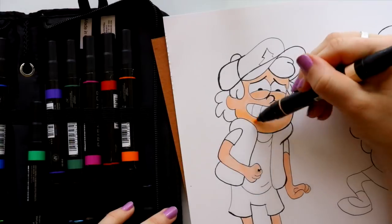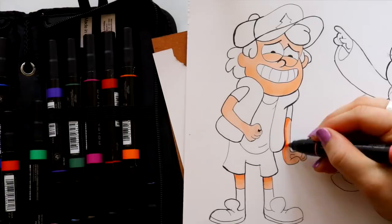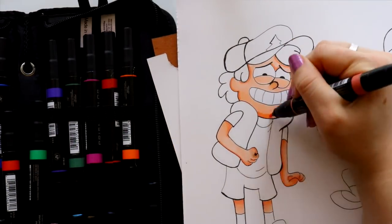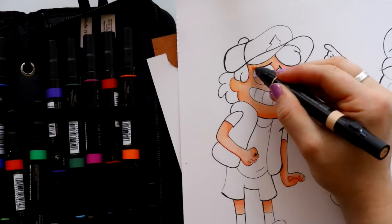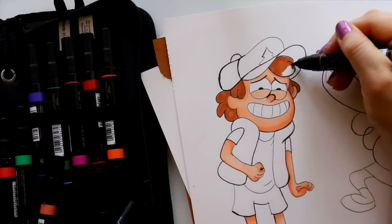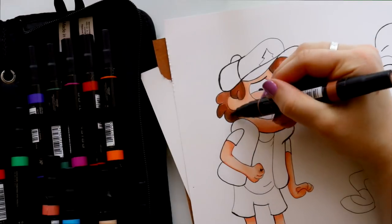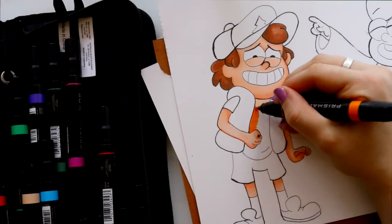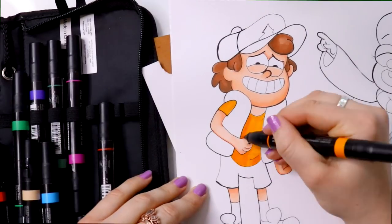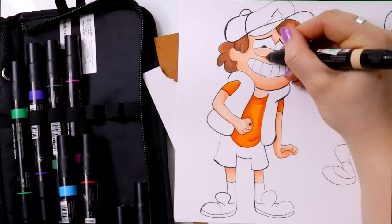The reason I chose Dipper for the Prismacolor markers is because I only have 24 of them, and Dipper has fewer colors while Mabel is just crazy colors. I really like the skin tone that came with the starter package. When you work with markers, you want to build up layers — you have different colors that complement the base color, and you always want to make layers and shadows. It's a nice technique to get used to.